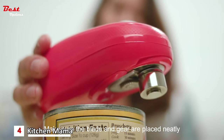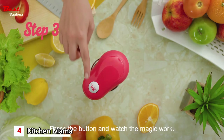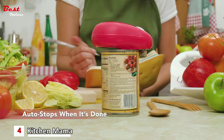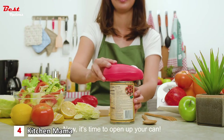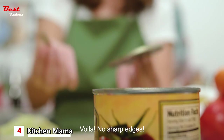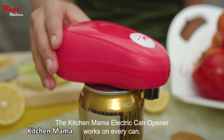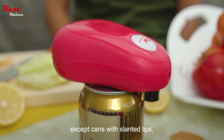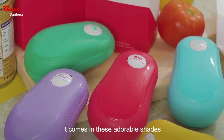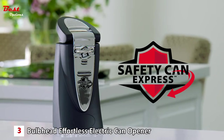It is operated by four double-A alkaline batteries, which are not included. With the auto shutoff feature, you can open almost any can with just one touch — no need to hold the can opener while it opens, as it stops automatically once the lid is open. One reviewer noted that if you don't use the entirety of the can's content, you can just put the top back on and it fits perfectly like a lid.